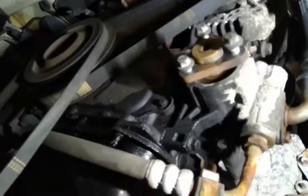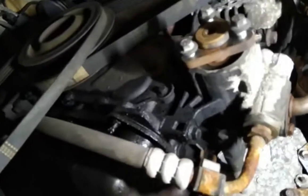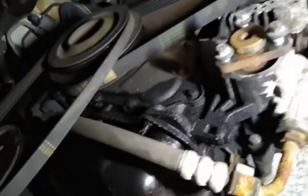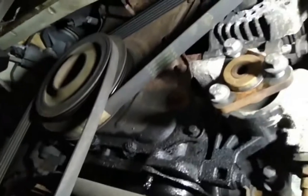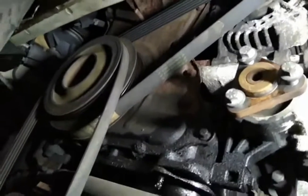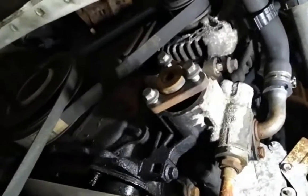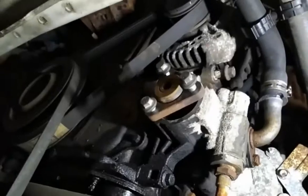Most alternators I've done in the past have had a tensioner - you fit the belt when it's slack and then tension it once it's on. These ones have got no tensioner. I think the earlier ones have got tensioners but this model doesn't. So there it is. I haven't filmed the job so far because it's been such a bad job - I'll come back once I've got the alternator out and tell you how I did it.